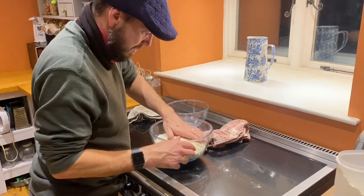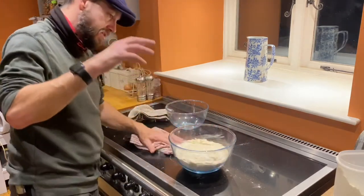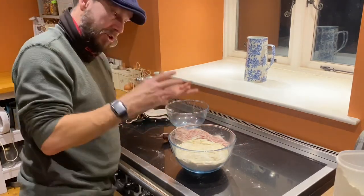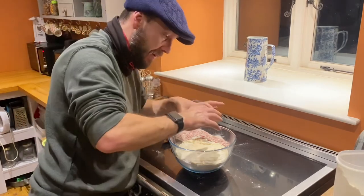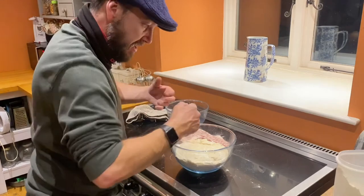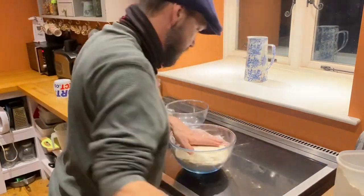The next thing I need to do is score the top, because otherwise as it expands it's going to struggle — either the crust on top will hold it in place or it will find odd ways of expanding and pop in odd shapes. So we're going to score the top with a knife.